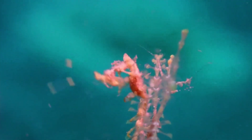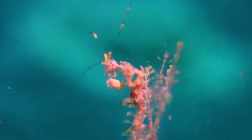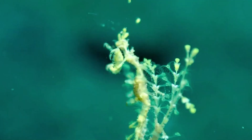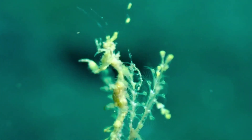Their body color ranges from pale brown to green to rose. The body shape and color help to camouflage the skeleton shrimp. Some species can quickly change color to blend into their surroundings.